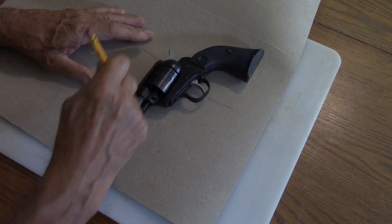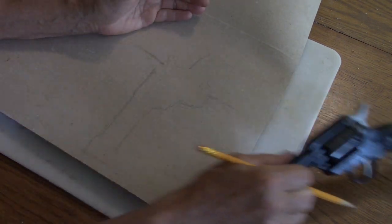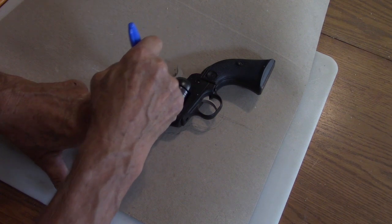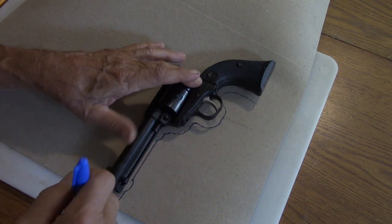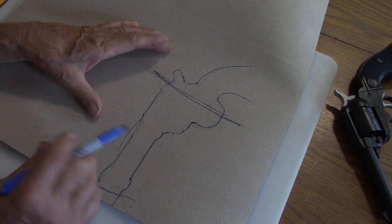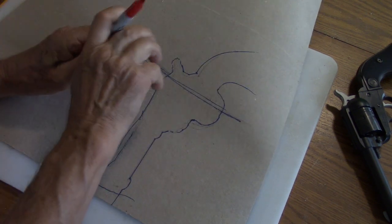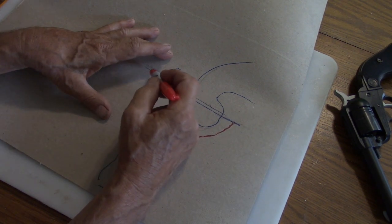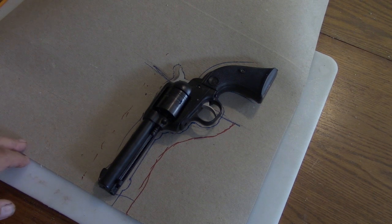I'm leaving this just a little bit longer. You want to trace the trigger guard. This is where we want the holster to sit. Now this is going to have to be folded — the fold is going to be in this area. We need to leave about three-quarter inch, and then the fold is going to be on this side. Let's cut this down so it's easier to work with.